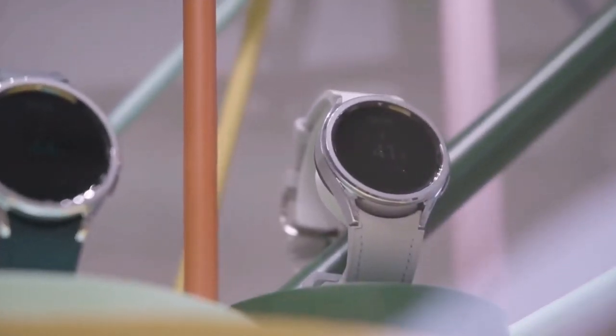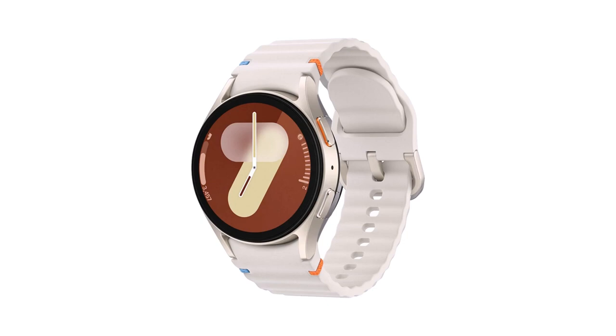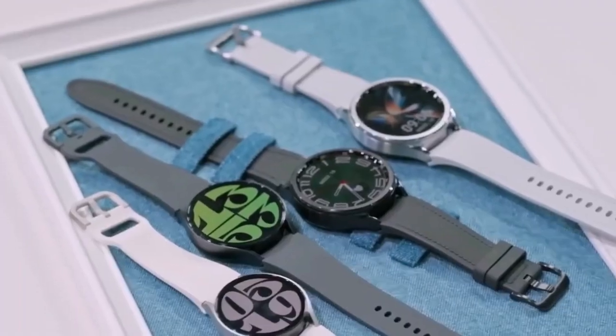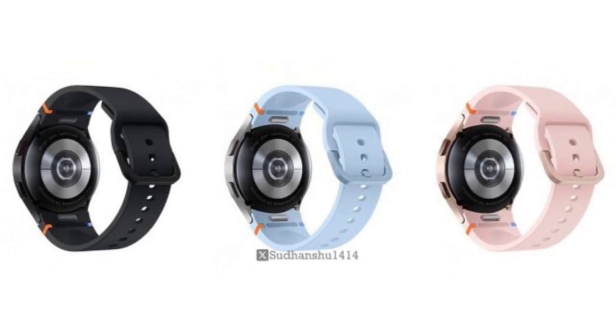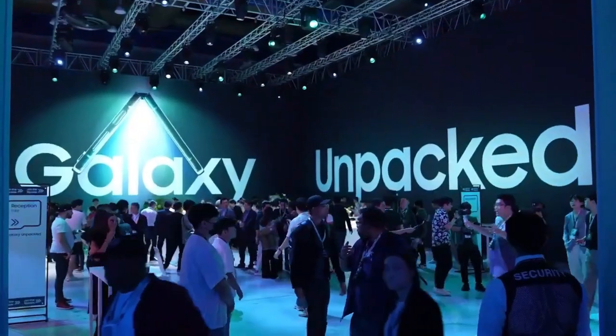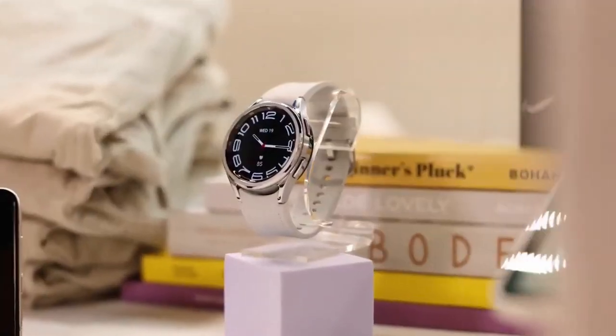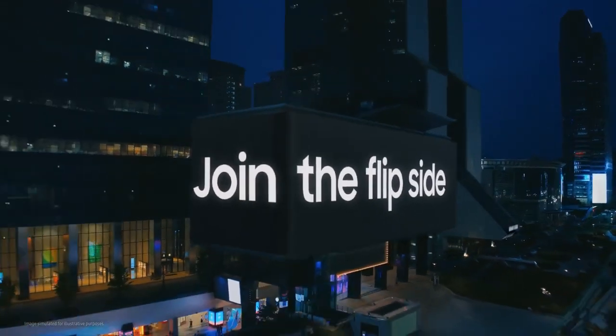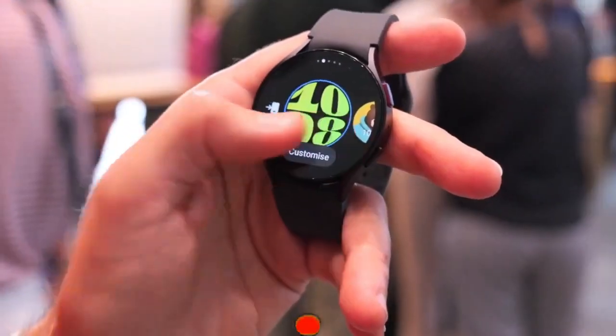In terms of size, Samsung offers the Galaxy Watch FE in a single 40mm size, which should appeal to those looking for a comfortable fit that's neither too large nor too small. As for the price, Samsung has yet to reveal that detail, but we expect to hear more at the upcoming Unpacked event. Stay tuned for updates on that.